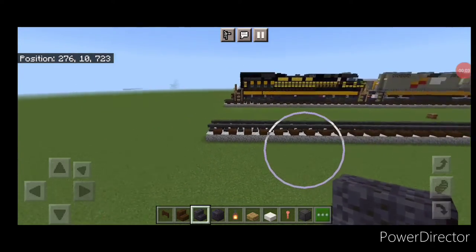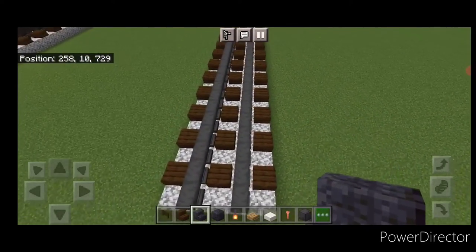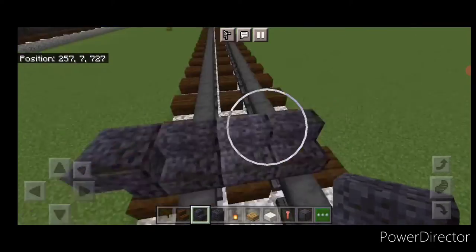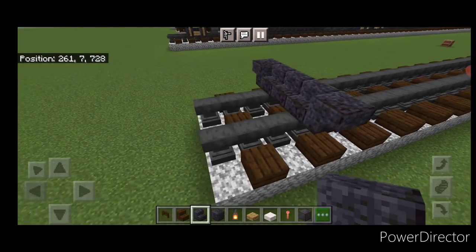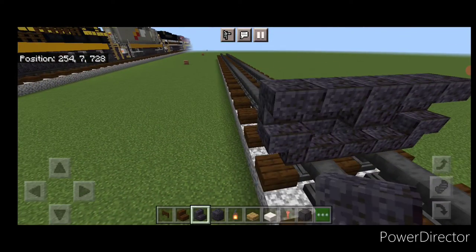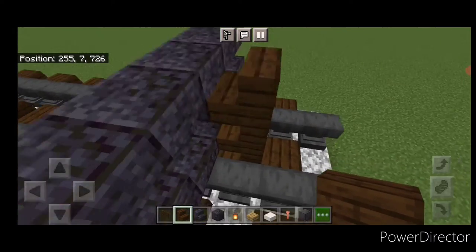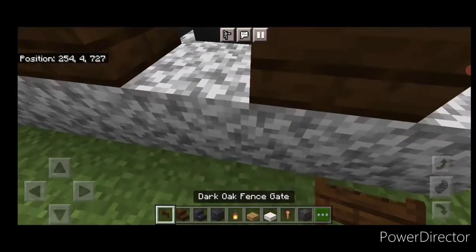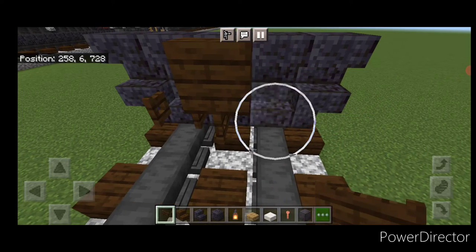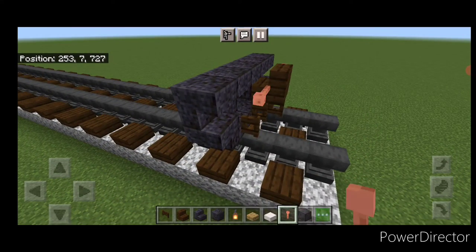We're going to start off with the front end. Take polished blackstone stairs and put three on the bottom middle, and an upside down stair facing outward on either side. Above that, put a polished blackstone block on the top middle and two upside down stairs on either side. Then take a dark oak stair, turn around, and stack it up to the second block in the middle for the coupler. Under it, put a sideways dark oak fence gate, then open a dark oak fence gate on either side of the bottom. Then put two lightning rods here and two on this side.